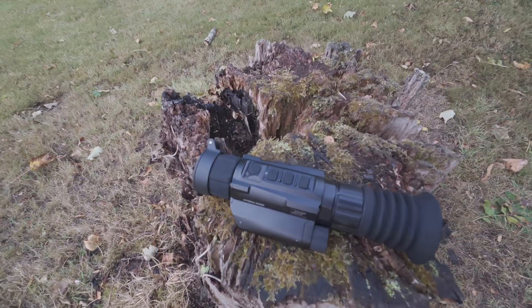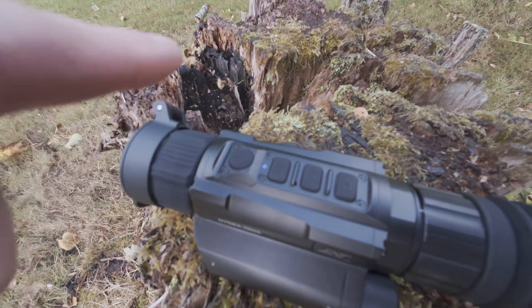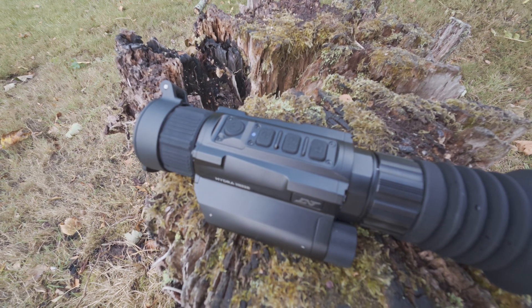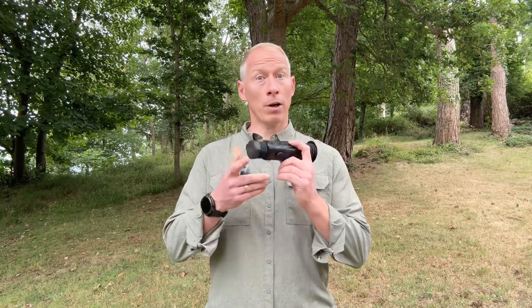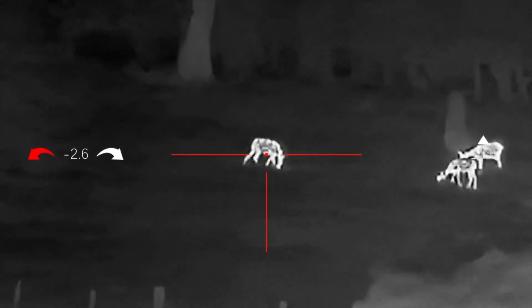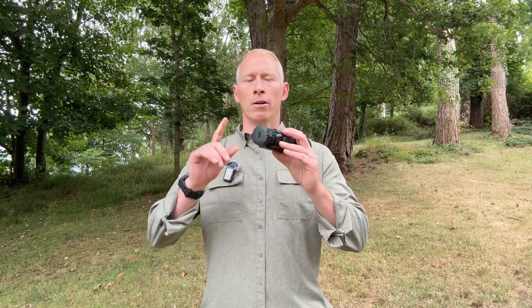Quick start guide. To use your Hydra HS225 in handheld mode, press and hold the power button for two seconds to turn on the device. The blue LED light will illuminate when the device is switched on. Adjust the diopter next to the ocular lens to focus the information on the screen — you can do this with the lens cap closed. Then look at a heat source around 25 meters away and use the front focus ring to sharpen the image. As you scan terrain through the scope, you will need to adjust this ring regularly.